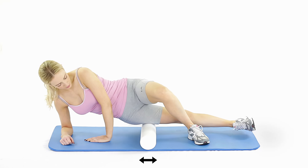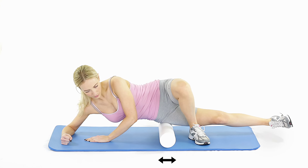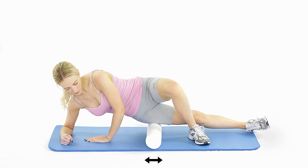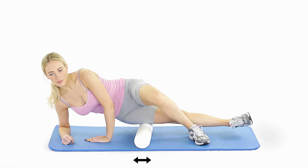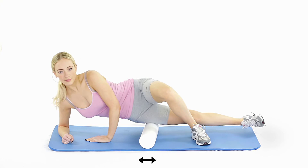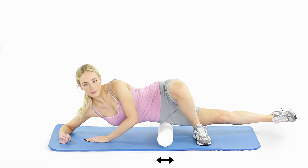Lay a 4 inch, 10 cm diameter foam roller on the floor. Lie on the floor with the roller under the side of your leg. Support yourself using your arms and roll the roller up and down the side of your leg, from your knee to your hip bone. You can lift your body using your arms to take pressure off the roller and make the exercise more gentle.